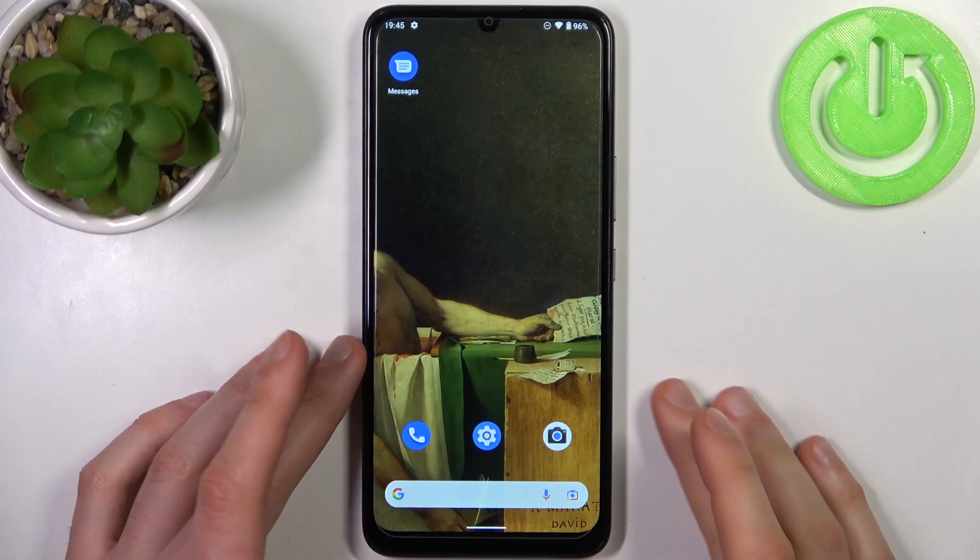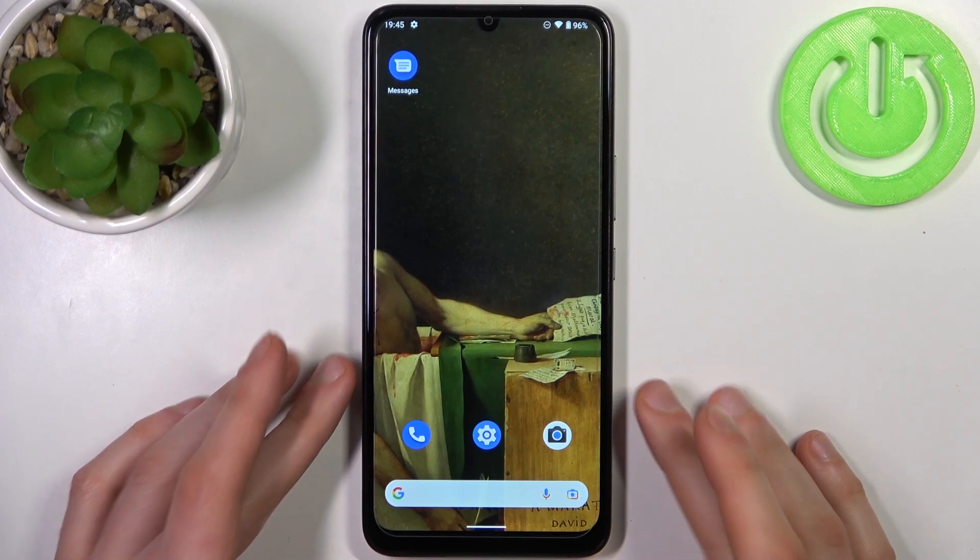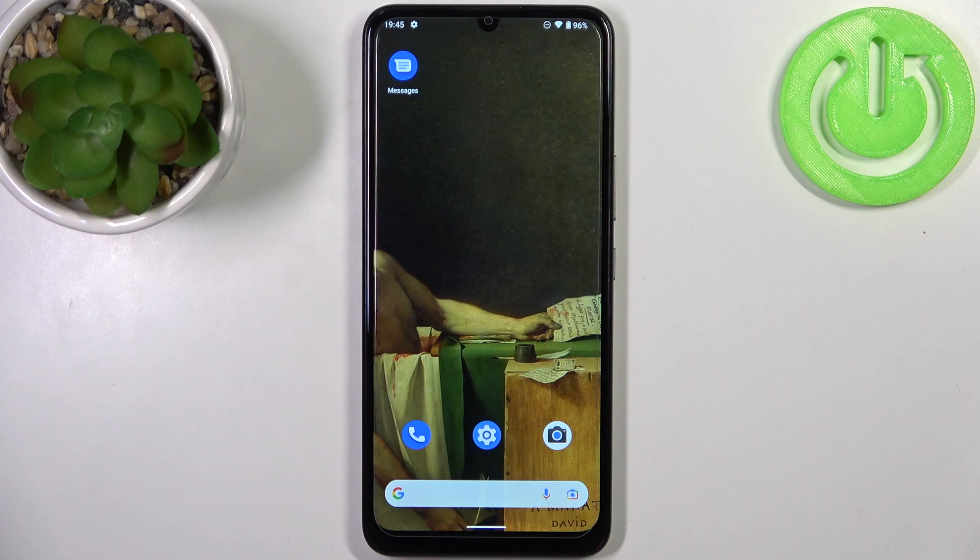Here I have Nokia C31 and today I'm going to show you how to enable portable hotspot on this device.